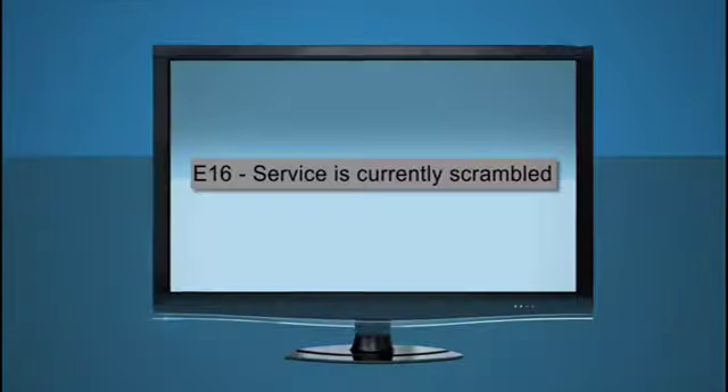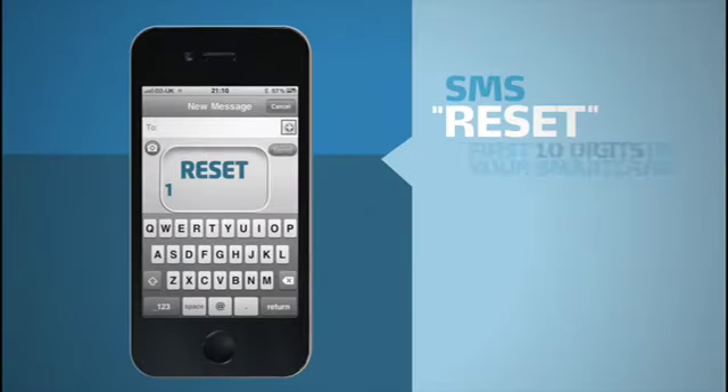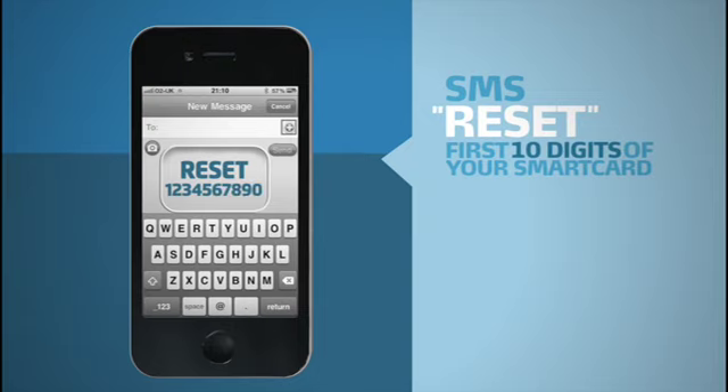If your services have not been restored after you have paid your account, then SMS the word RESET plus the first 10 digits of your smart card number to reset your E16 error code.